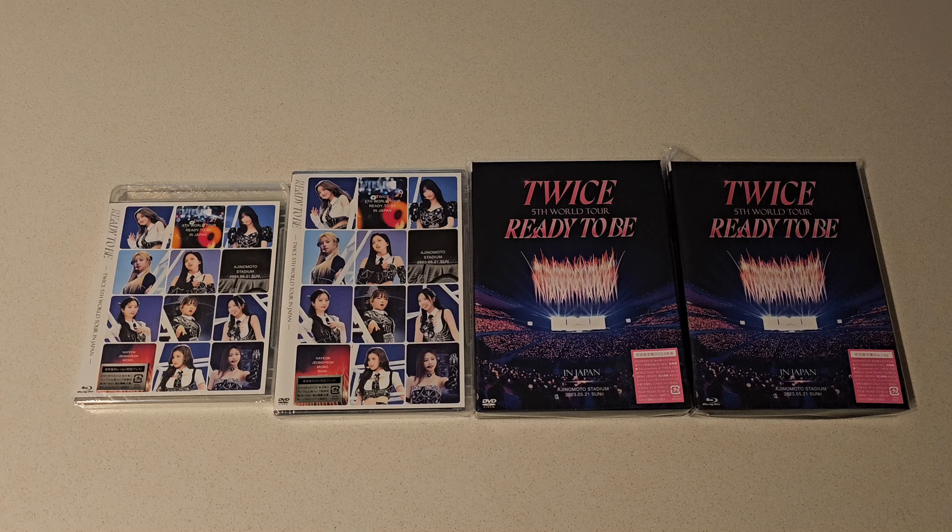Hey guys, how's it going? It's Sam. So today I have for you the Japan Ready-to-Be DVD and Blu-ray.